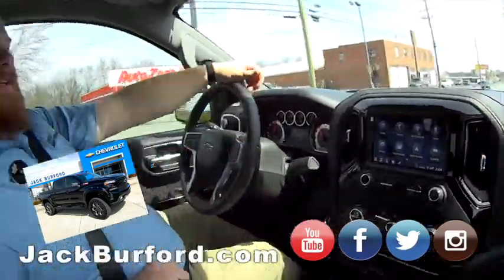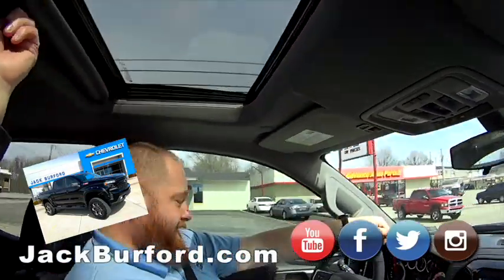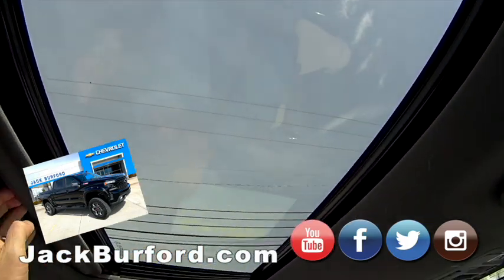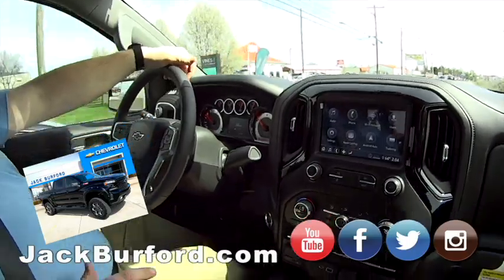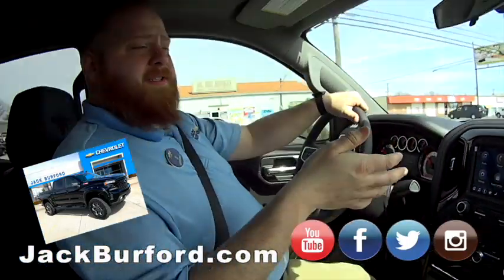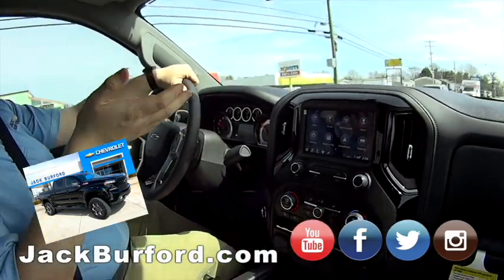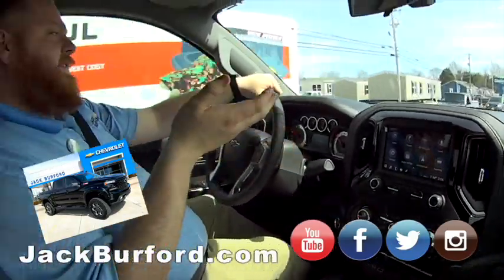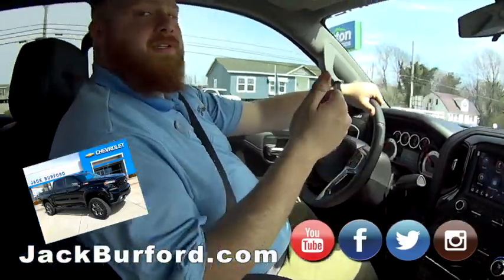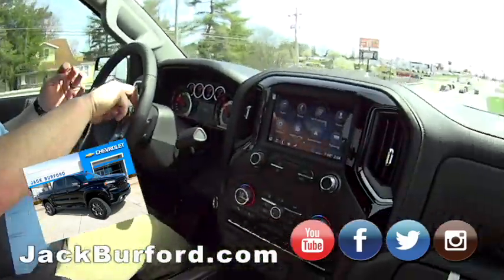It's a hot rod — sounds good! It's also got a sunroof. We can talk about all the standard RST equipment, but let's talk about the cool stuff. It's got the lift, the big wheels and tires, but it handles like a regular truck because of the quality parts.